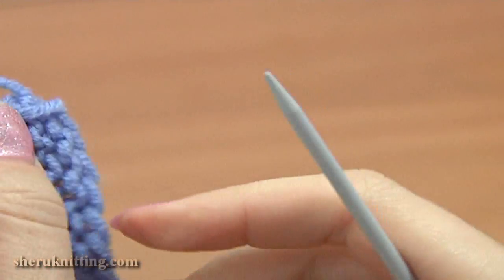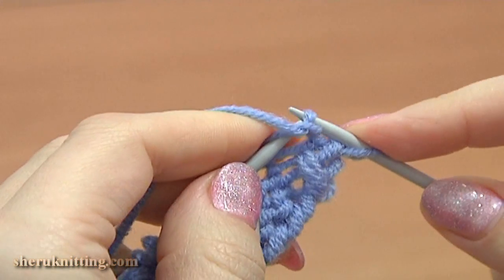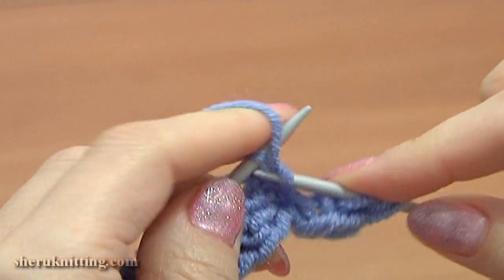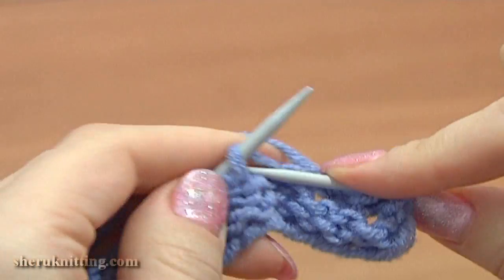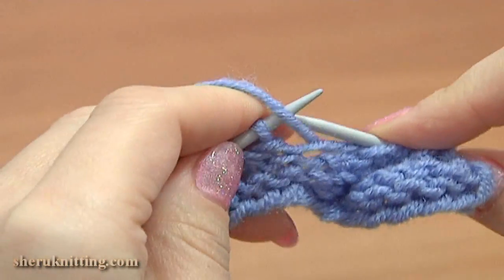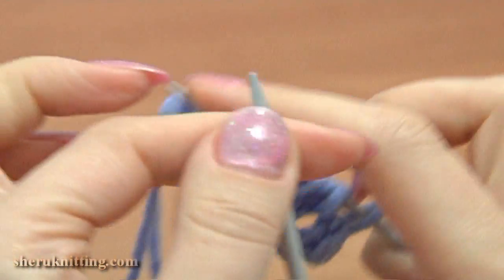Turn to the wrong side, row 4. Slip the edge stitch, then purl the next stitch and knit into the yarn over. Purl 1 and knit into the yarn over, again purl 1, knit into the yarn over. Work till the end of this row: purl, knit, purl, and purl the last one.